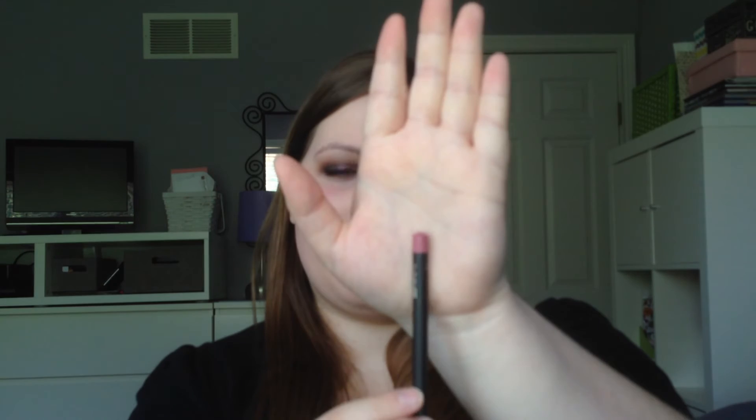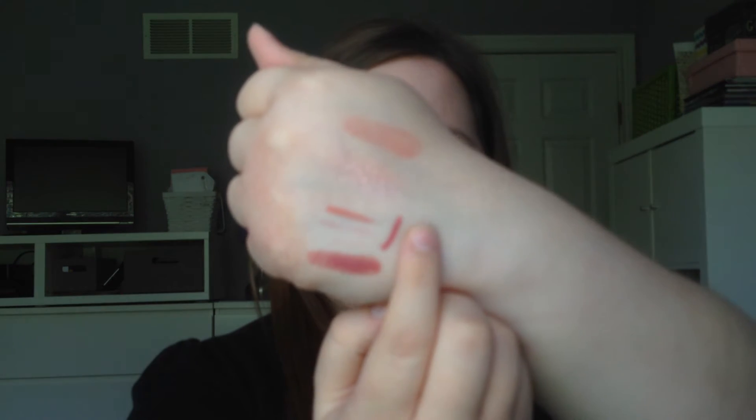The next lip liner I got is called Edge to Edge, in a rosy mauve pink color — here's the swatch. It's that dusty mauve rose color. It was actually suggested to me when I asked for Soar. Edge to Edge was also the color I bought hoping it would work with Too Faced Melted Peony, that color I said would definitely need a lip liner. It works pretty well — I'm still playing around with it but it's a little darker than Peony and I think it will still work out.